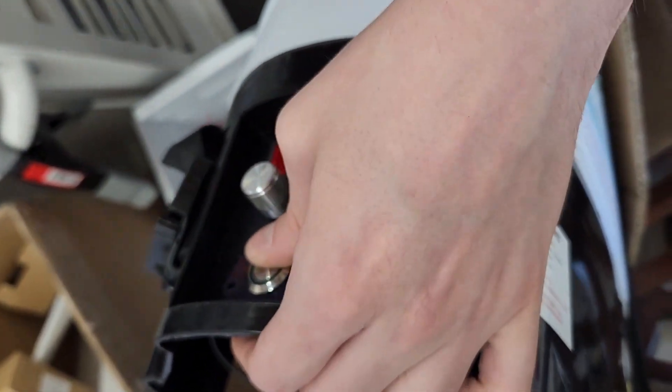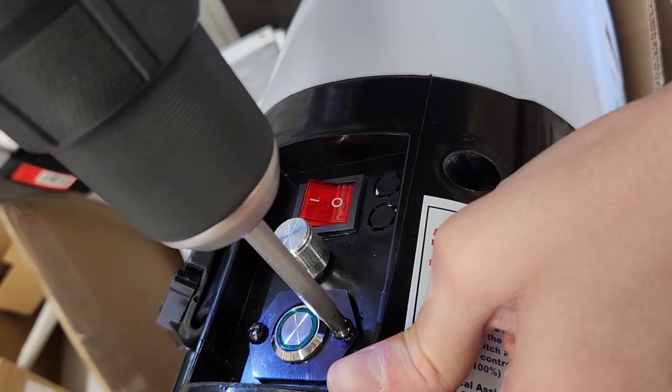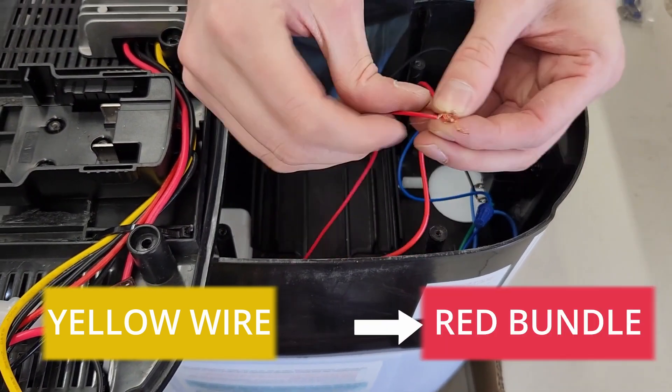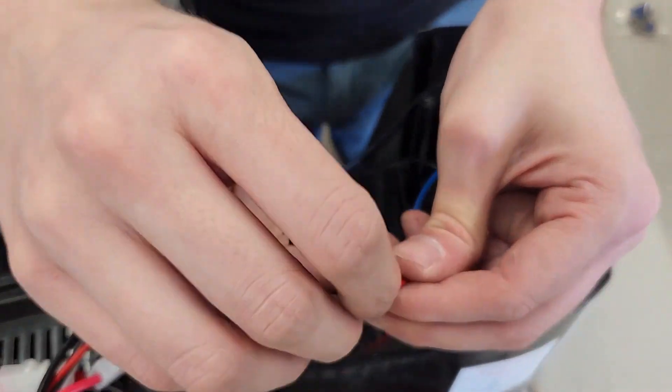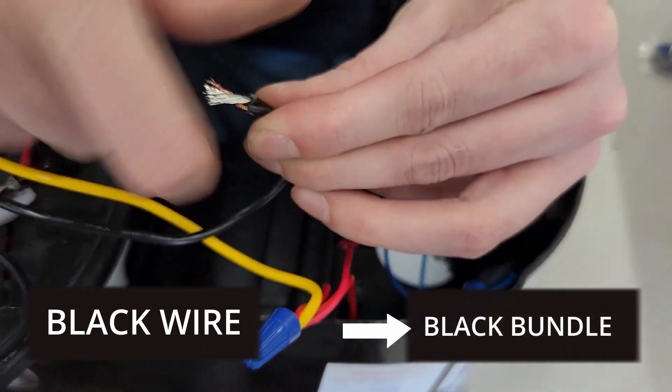Install the round switch panel where the charge panel was removed. Connect the yellow wire from the plate to the red bundle of wires in the M4 base.